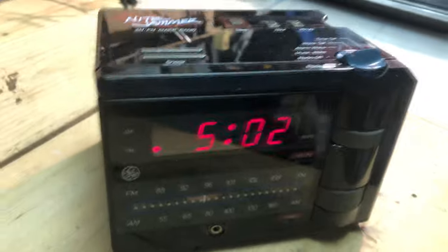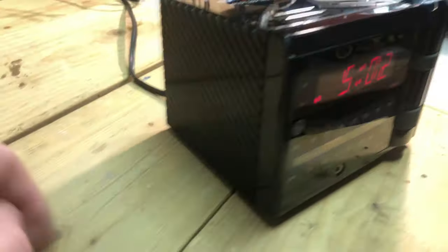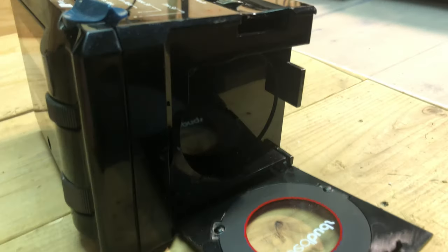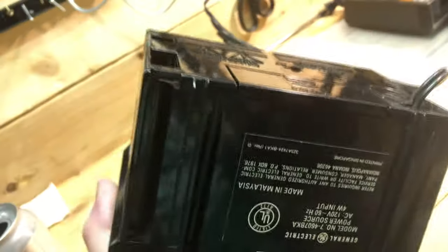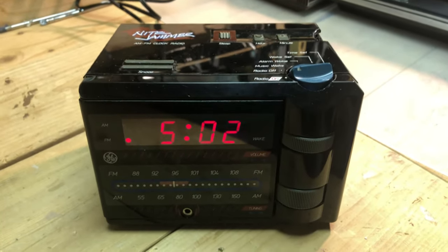The 4607, it's called the Night Jammer. This was more or less a kid's version. It has a small speaker and it does have a headphone jack, single alarm, and there is a spot where you'd put headphones in but I no longer have them. It also does have battery backup and AM/FM switches on the back, but a very basic unit that gets the job done.